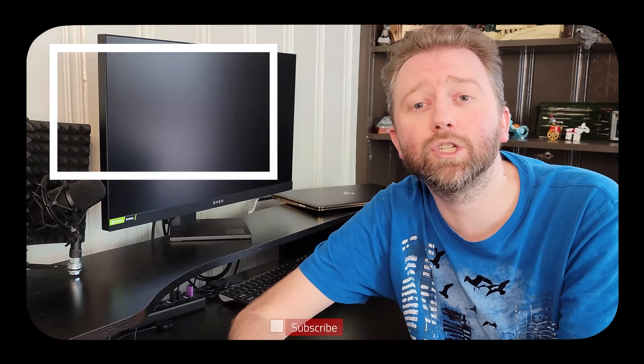Be sure to hit that like button on the video — it really does help out. If you have not subscribed yet, go ahead and hit that subscribe button, and hit the notification bell if you want to get notified when new videos come out on this channel.